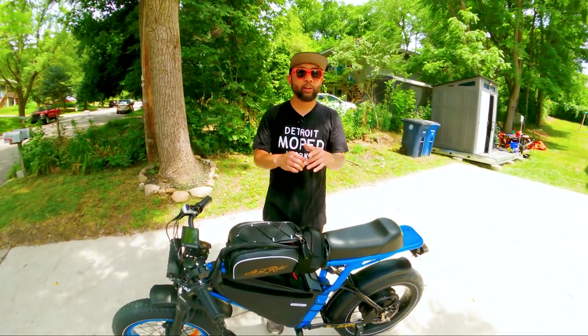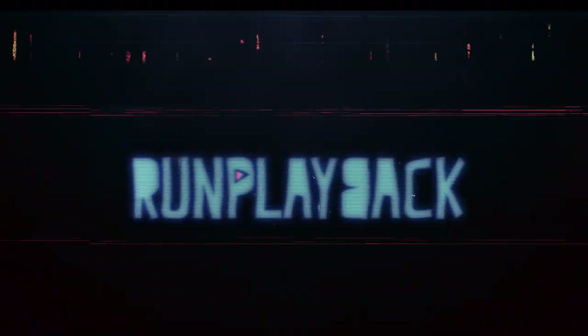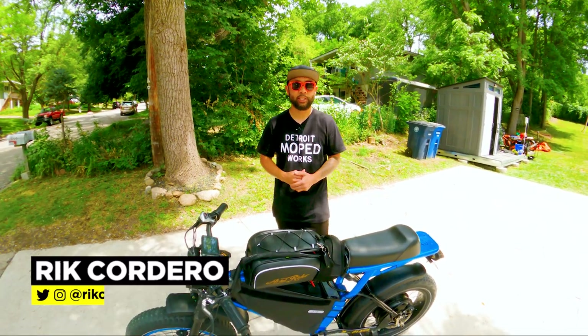So what's it like to ride a 72-volt Aerial Rider X-Class? That's coming right up. Hey everyone, my name is Rick Cordero. Welcome to Run Playback, where we help you with video and tech tips to lead a more efficient and affordable lifestyle. Let's be creative and save money at the same time.